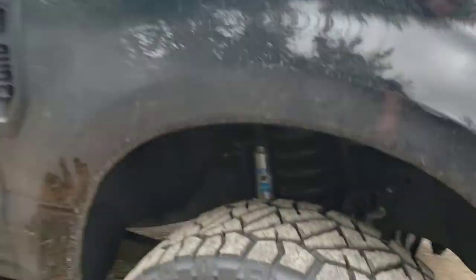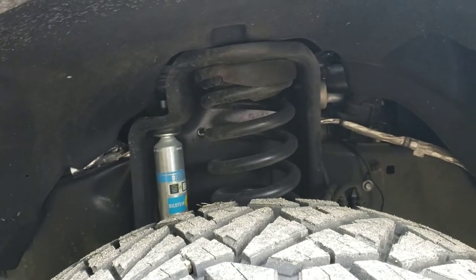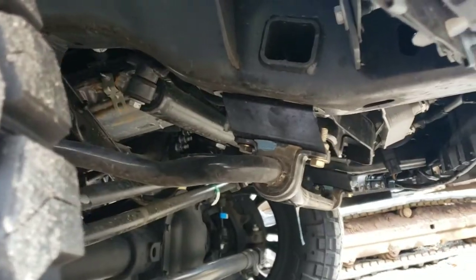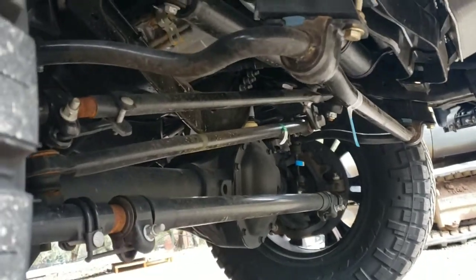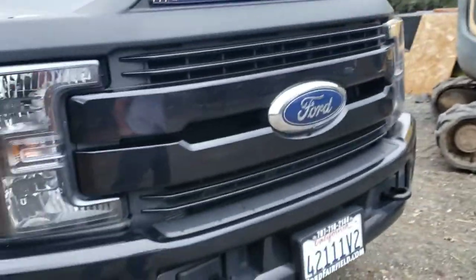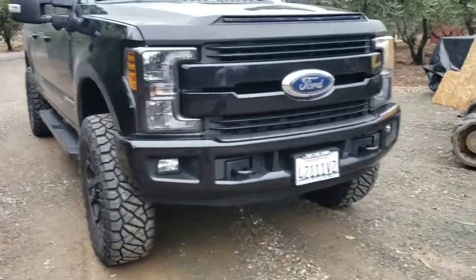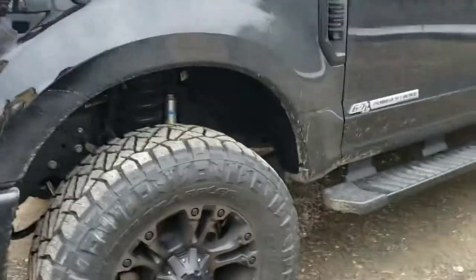I got the Ready Lift coil replacement leveling kit with the Bilstein shocks. That has all the relocation brackets and a new track bar bracket. Took me about five hours total to do it by myself — putting that leveling kit on, replacing the coils, and putting new shocks in, just in the front. I didn't replace the back shocks yet, but I'm going to eventually.